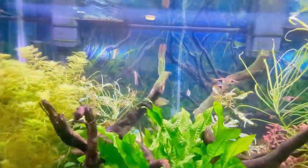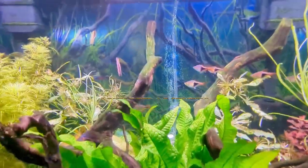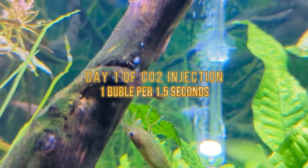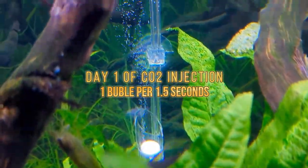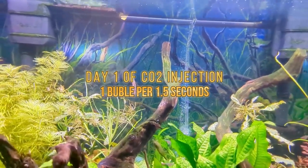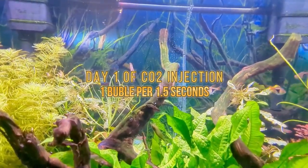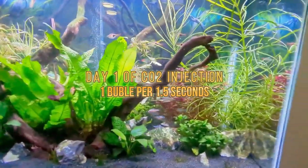Hello everybody, this is Dave from Tanked Up Life. This is a seven-day, one-week update on CO2 injection of this tank. I have done nothing for seven days except my normal two days putting API Leaf Zone in the tank. I haven't changed the water, I haven't trimmed any plants, I've done absolutely nothing. I'm going to show you the bubble counter, which is still at one bubble per second and a half. This is the before, and in a moment I'm going to show you the results from just seven days of CO2.